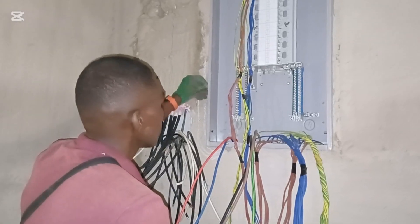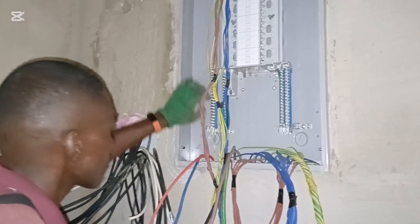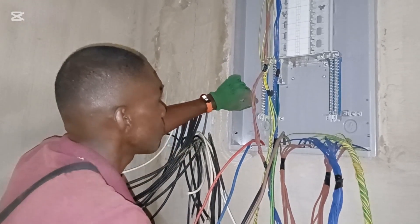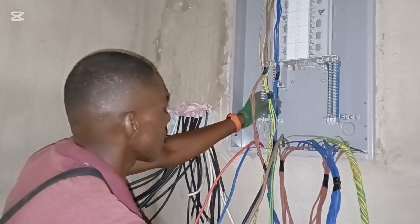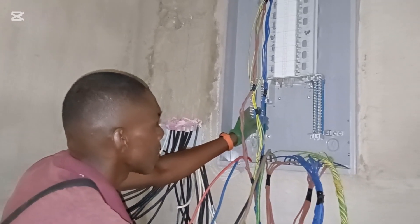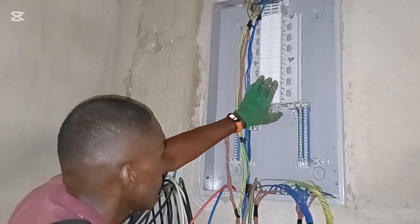We are working on a premium distribution board. These are very high quality distribution boards that are very expensive. Most of the time I don't actually recommend this because complaints would be too much, so we recommend what is of equally good standard and a reasonable mid-range price.